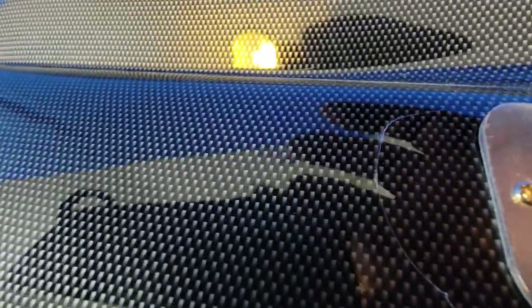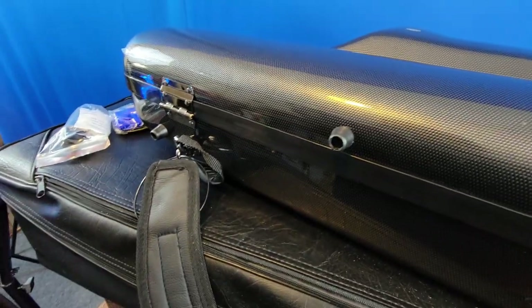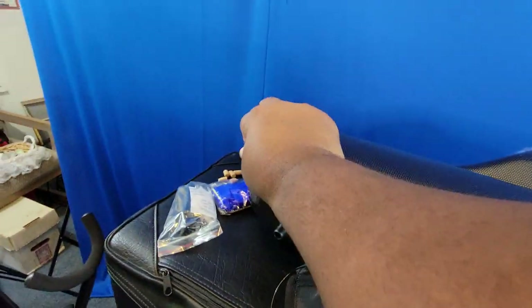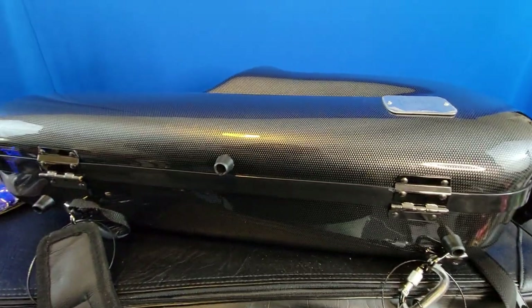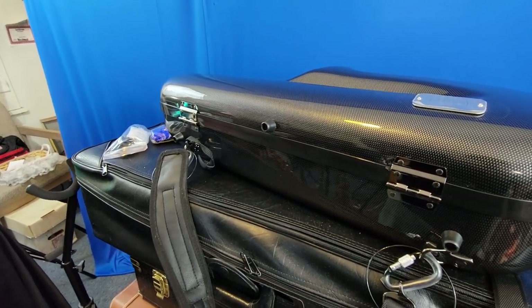I don't know if Allura sells this case separately. I'm still working on my book for saxophone sound development — I'm putting everything I've ever learned and every question I've ever been asked about saxophone sound into that one book. I'm anticipating it'll be finished in the coming weeks, and it will be available for purchase. That's all I've got for you — see you!